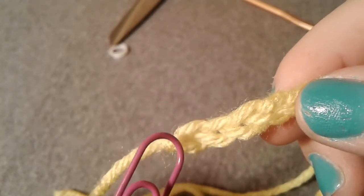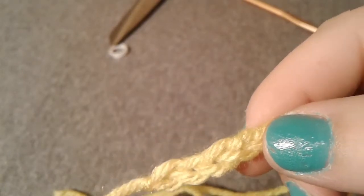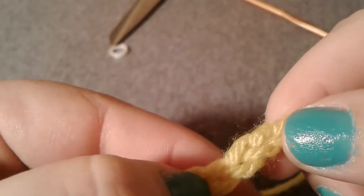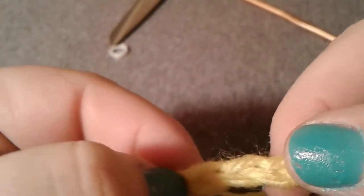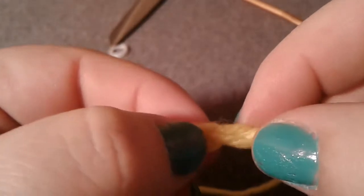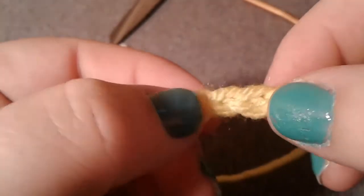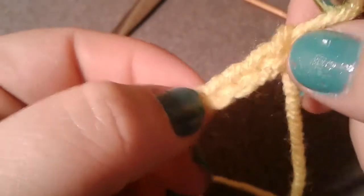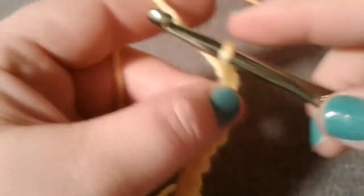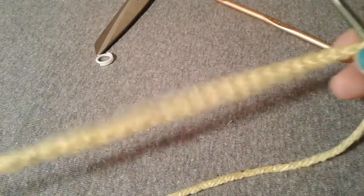Right here you can see the V — that's one stitch, that's chain one. Then you've got another V — two, three. I'm gonna go ahead and count: one, two, three, four, five, six, seven, eight, nine, ten, eleven, twelve, thirteen, fourteen, fifteen, sixteen, seventeen, eighteen, nineteen, twenty, twenty-one, twenty-two, twenty-three, twenty-four — and here's my twenty-five starter chain.